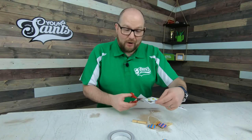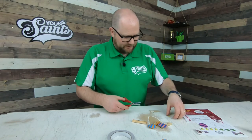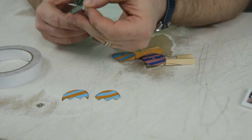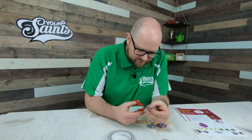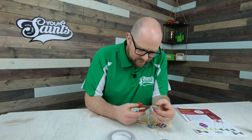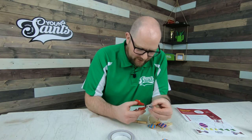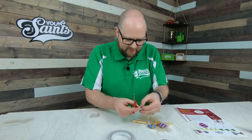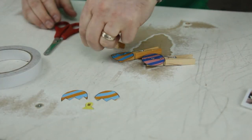Now I need to cut out my little chick. Hello there, little chick. Let's cut him out roughly first, and then cut it in detail after. Go around the outside. There we go. We have a little chick and we have our egg. There we are. They're all ready to go then.